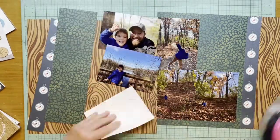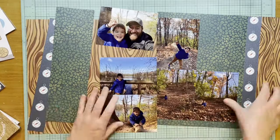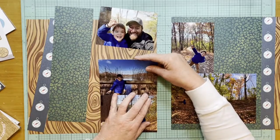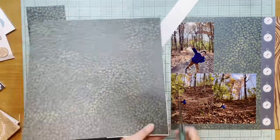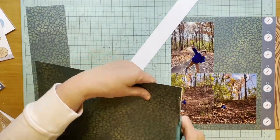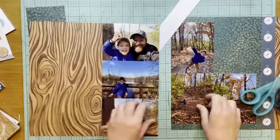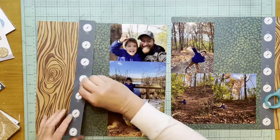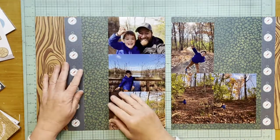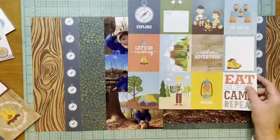I'm going to leave a little bit of space at both the top and bottom of these vertical photos so we get a little more of the leaf print on both sides. My idea is to put a journaling card in the blank space on the right side. I didn't have enough of the wood slash leaf paper left — only three pieces — so I'm going to use the remnant from the right side on the left so it looks like there's more paper than there actually is.